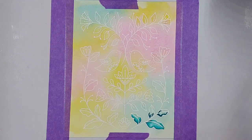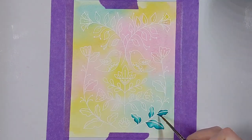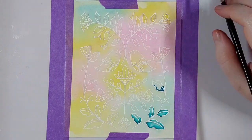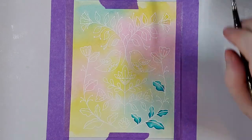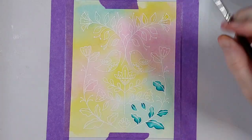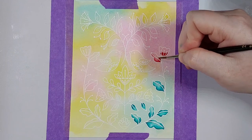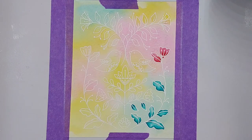By doing this, you end up with a super fun tone-on-tone effect, and with the white embossing it makes it stand out just a little bit more. I chose to do the embossing in white because I was going for a really neutral embossing powder to make the color stand out, but you could also emboss this image in gold or silver — anything metallic would be really beautiful.